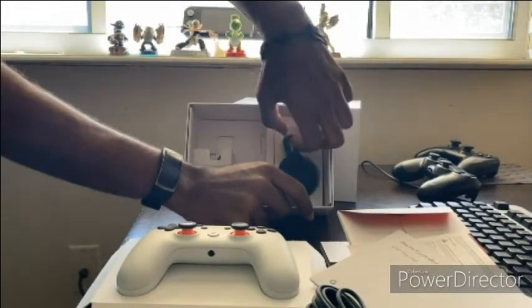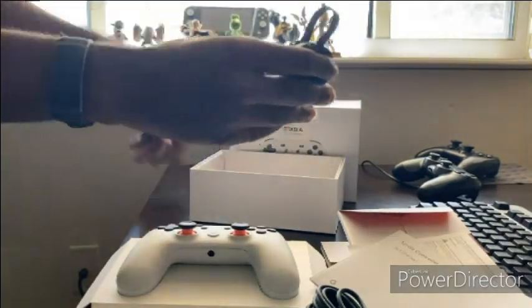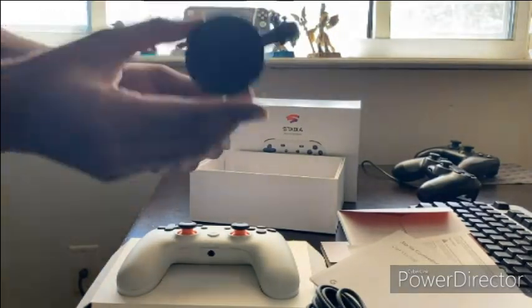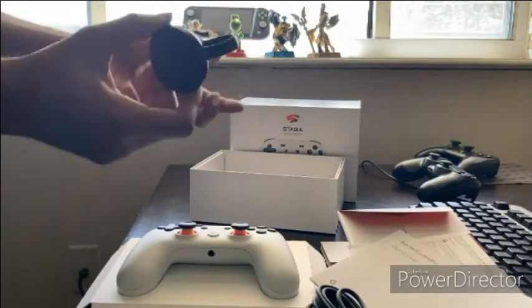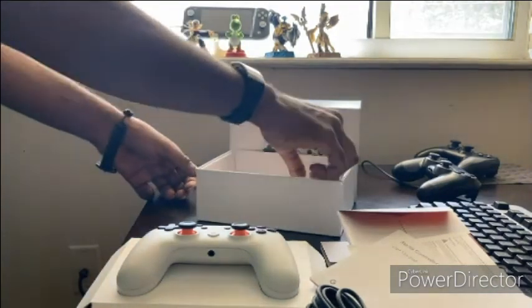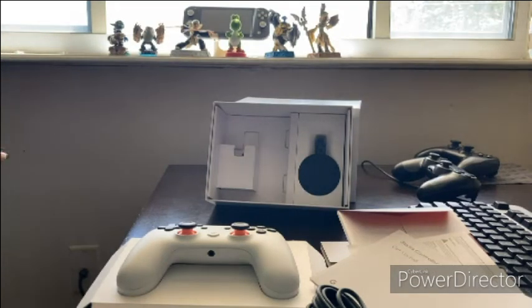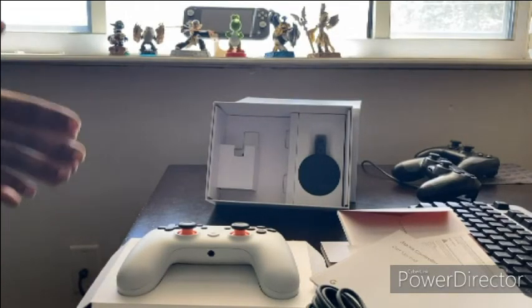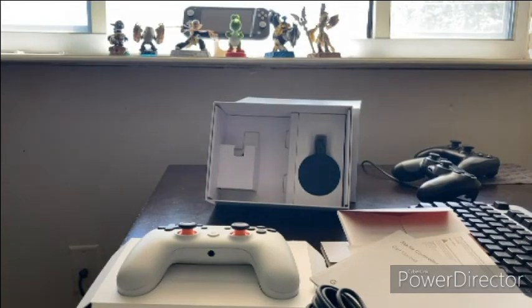Last but not least, we got the Chromecast Ultra. The difference between the Ultra and the regular is the Ultra has Bluetooth and 4K UHD, so you can watch 4K videos. The other one obviously doesn't have those two features — you only get 1080p at 60 frames per second. But for the most part they're the same. If you want to do gaming on your TV using the Stadia, or even play mobile games on your TV with a controller, you will have to go the Ultra route. That concludes this video — if y'all want to see some gameplay and how the Stadia actually runs, click the link below. Stay great, stay blessed, and show love!